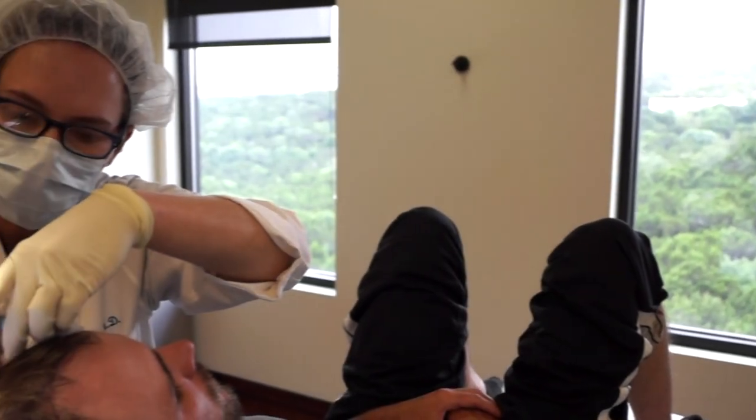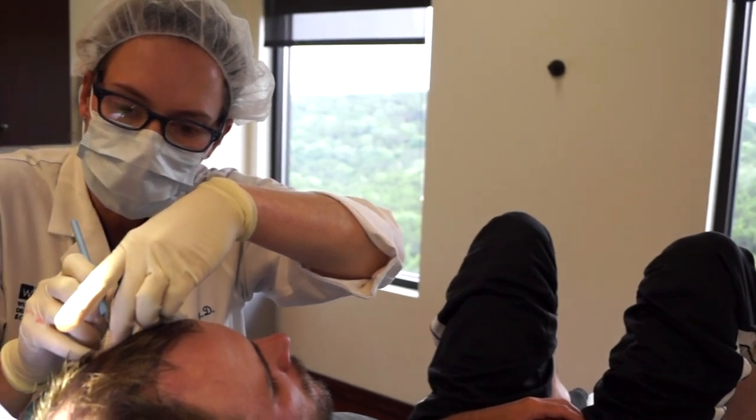After the procedure you have a wound on the back of your head that is sutured or sewn shut from where the hair follicles were harvested. That has stitches in it for about two weeks and can be pretty tender. On the top of the scalp you have little individual holes with new follicles in there.